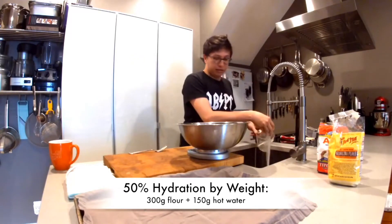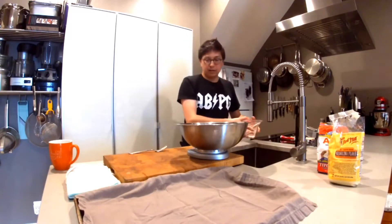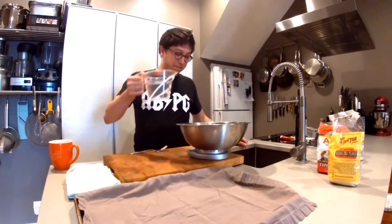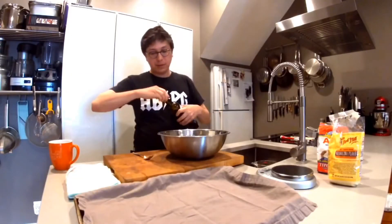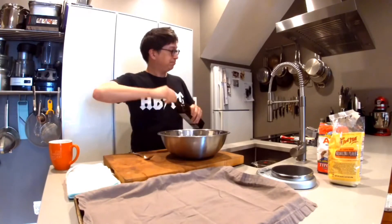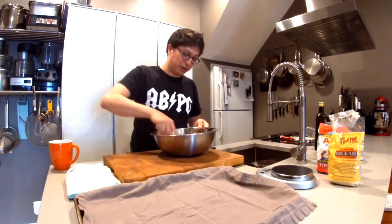If you don't have a scale at home, 150 grams is about a cup of flour, so use a cup of each flour. 150 grams of water is obviously just 150 milliliters, but I'm going to use the scale because I find it easier. Add about a tablespoon or so of olive oil — that's 2% by weight — and scale it up as you scale up the recipe. To start, I'm going to use a fork to make a little bit less mess, then tip it out onto your work surface.